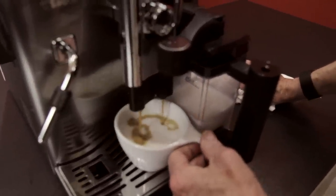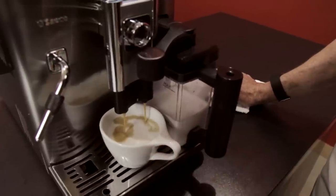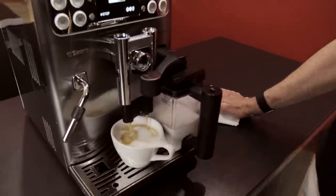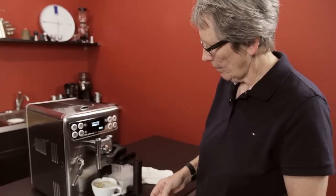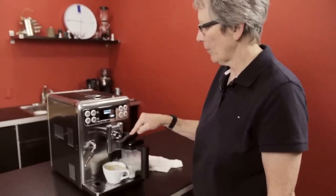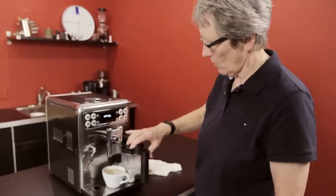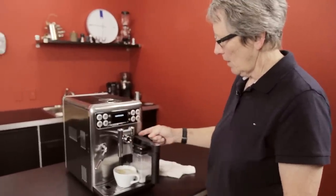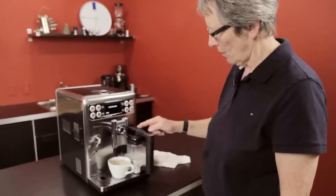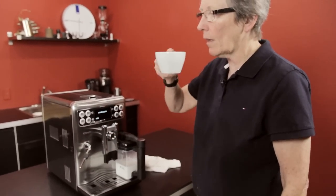As always, latte art. There's a little more range because the cup is a little smaller. That's plenty of coffee. Now when you're done, swing this over. It will clean the carafe automatically — it sends steam and water down through here, the whole system down the arm and into the drip tray. So it cleans that out.